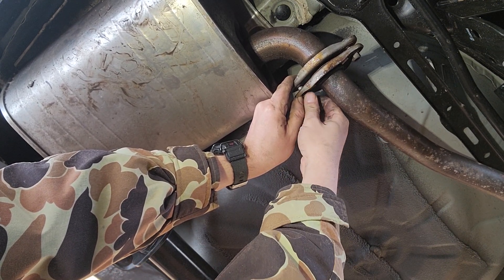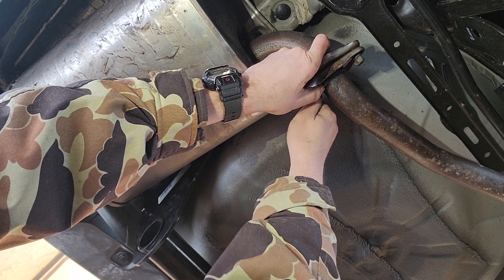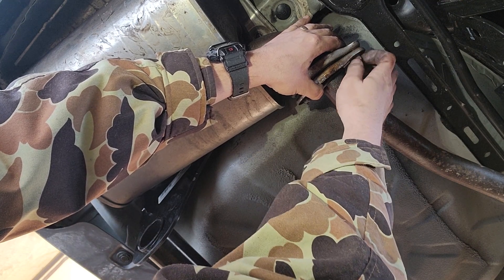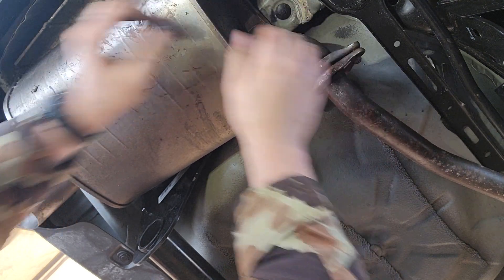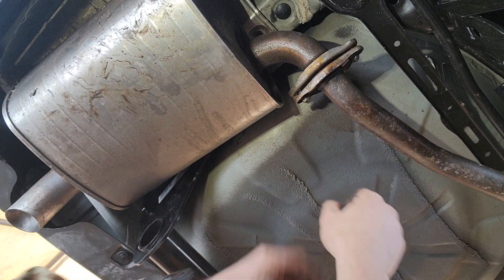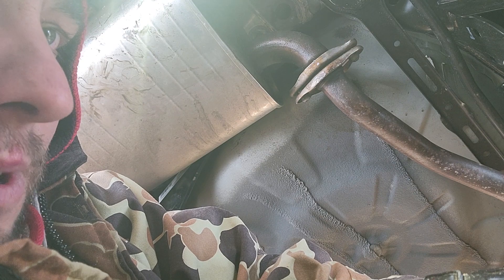We'll repeat the same process on the driver's side. We'll also try to get a video of how to get your wiring hooked up from your lights, that way you're able to use your trailer. Get those tight and we'll be good — thank you for watching.